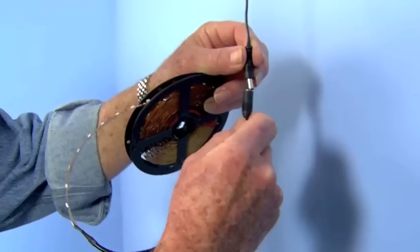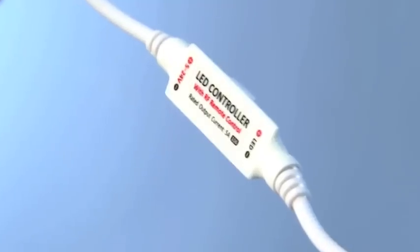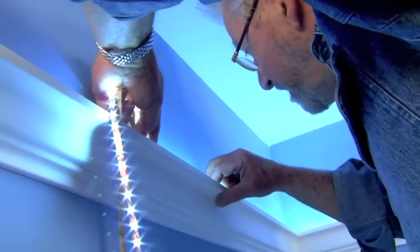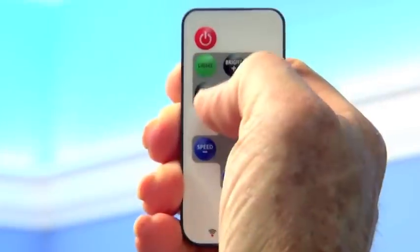The LED light tape can be plugged directly into the power cable. Today, though, I'm going to add a wireless controller between the power cord and the tape that will allow me to operate the lights remotely. Next, I peel off the protective backing from the LED light tape, set it in position inside the molding, and press the tape in place. The light tape can be trimmed to any desired length with a pair of scissors. The remote control not only turns the lights on and off, it also controls the lighting level and can provide a variety of lighting effects.